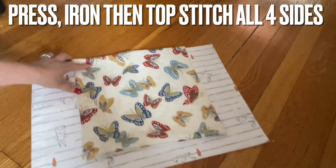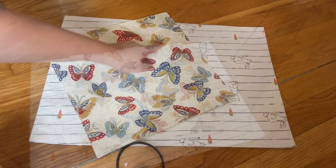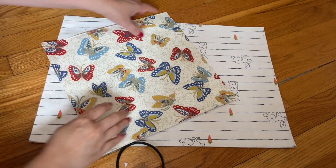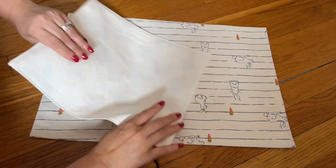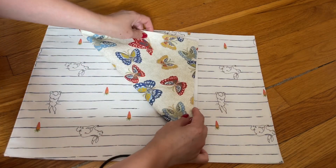After you iron, go ahead and topstitch all around. After I sew the topstitch all around, I'm going to fold and iron — so you're going to fold like this.